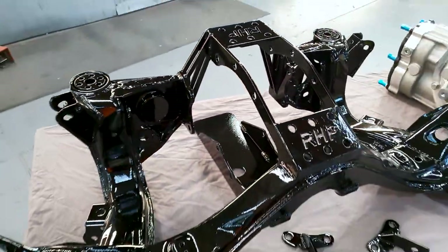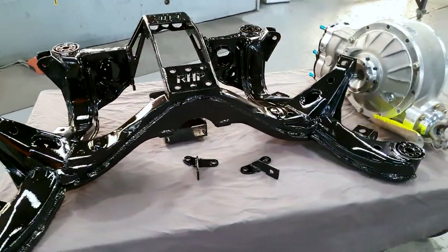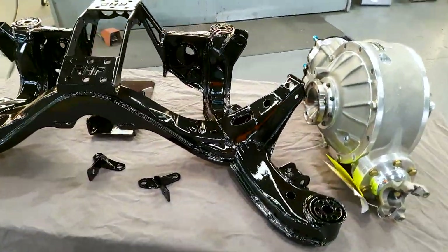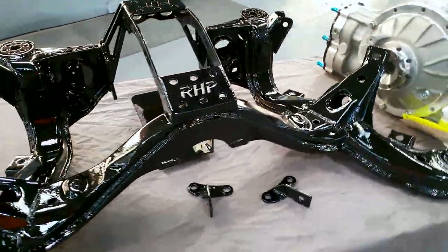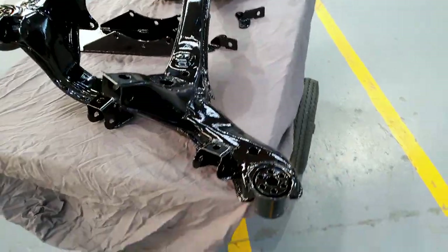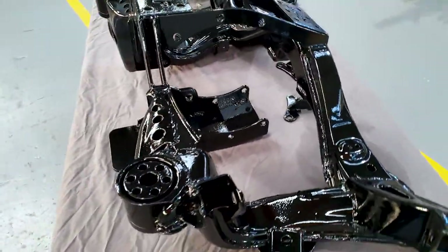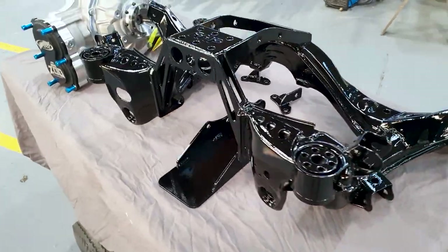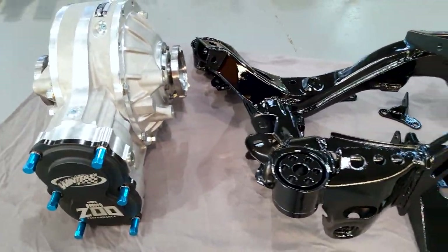We just got Sam's subframe back from the paint shop — it's in a nice gloss black. It's all ready to go in Sam's car now. We just need to knock out these bushings; he's got some solid ones that he's going to use for going from an S14 subframe into an S13 chassis — the offset bushings.